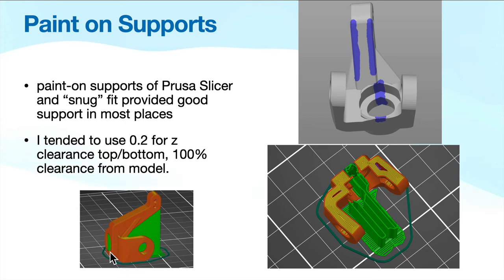In Prusa slicer you can actually paint on supports, and other slicers have similar characteristics. I added a little support for the bearing pocket and supports for other areas. When I paint on supports, I can determine how much Z clearance the support will have to the model — I opted for 0.2mm, which is 100% clearance from the model, so the support isn't going to fuse to it and be harder to remove. Although this looks like a lot of support, it's very trivial to remove. I also use what's called a snug fit in Prusa slicer, which provides support only in the strips that I paint on, making it easier to remove.